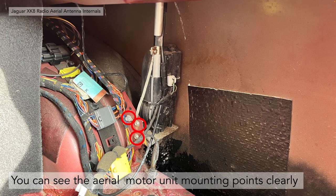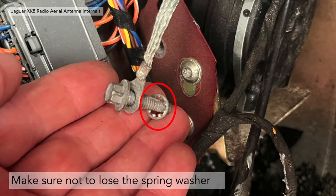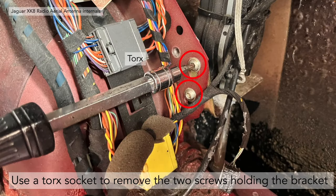You can see the aerial motor unit mounting points clearly now. There is one bolt for the earth of the aerial unit and two bolts for the bracket holding the aerial up. First of all undo the bolt for the aerial earth strap — you'll need an 8mm socket for that. Make sure not to lose the little spring washer as you undo it. Then use a T30 Torx socket to remove the two screws holding the bracket on.